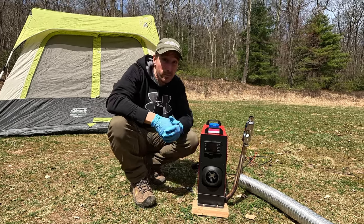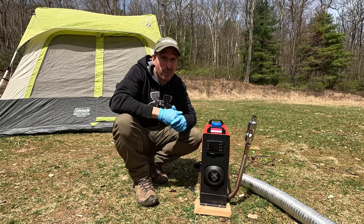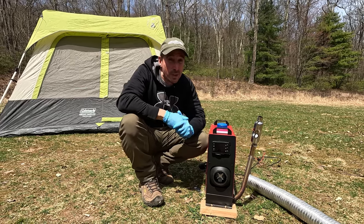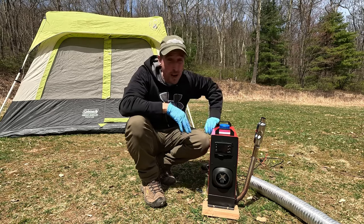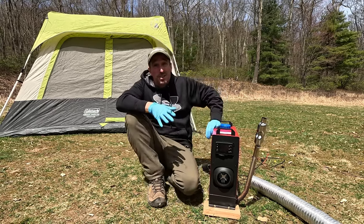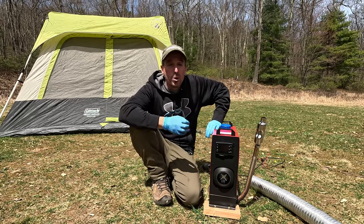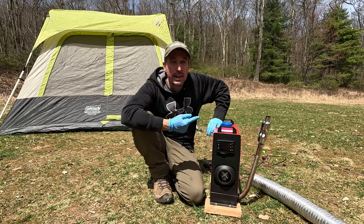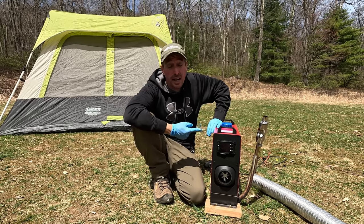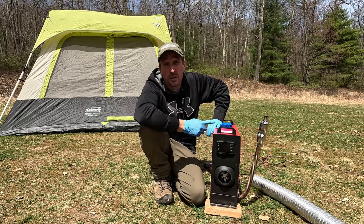The instructions are terrible. Definitely someone used a poor translator when they translated from Chinese to English. You'll figure it out if you take your time reading it and figure out how to prime it and do all those things. That's all I'm going to say about the good stuff, because you see that on every single YouTube video. I want to talk about why I think this thing's a piece of crap and I'm sorry I even spent $150 on it. In the future I'd rather save my money and go full-blown with a Webasto or something like that.